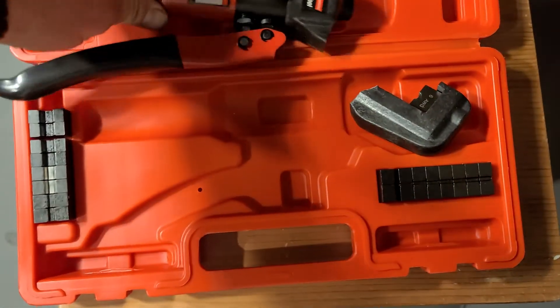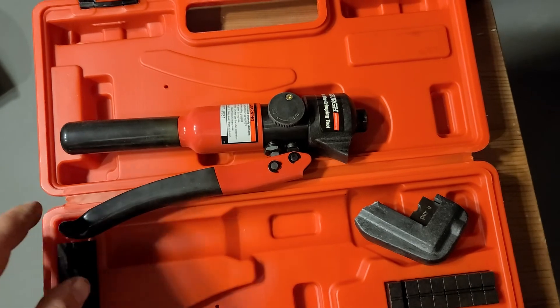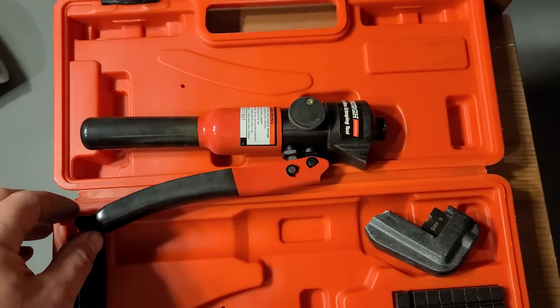If you're in the market for a hydraulic crimper, this one might not be the best. Have a good evening.